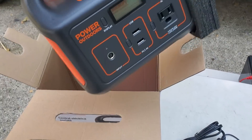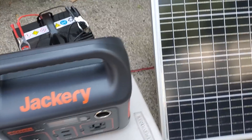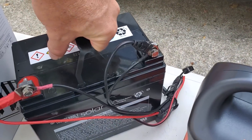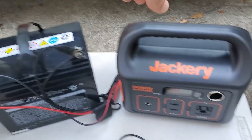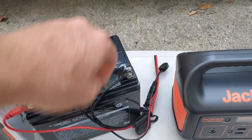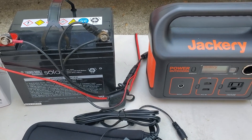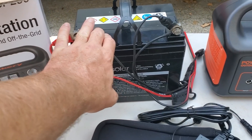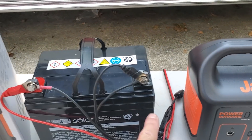It comes in some nice padding — great little unit. That thing is tiny. Let's compare it — it's almost the exact same size as the Harbor Freight Thunderbolt 35 amp hour AGM battery. Now, this AGM thing is a thousand pounds compared to the Jackery, which is so light, but they are very similar in size. That's an interesting comparison.